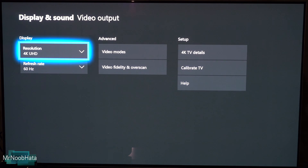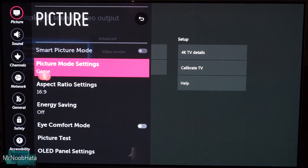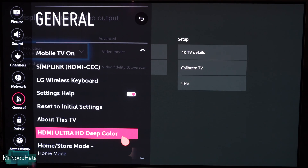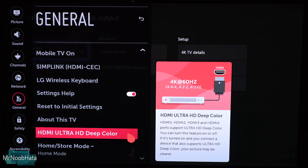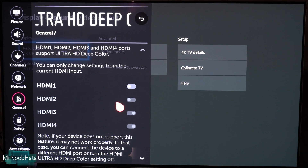On an LG TV, go ahead and go to Settings, then go to All Settings. On the left side, go to General, then scroll all the way down to the last option: HDMI Ultra HD Deep Color. This is basically telling your TV that this device supports deep color, HDR, and so on.